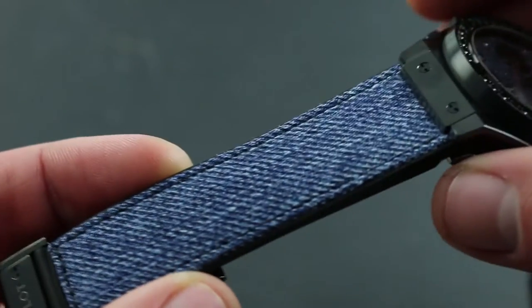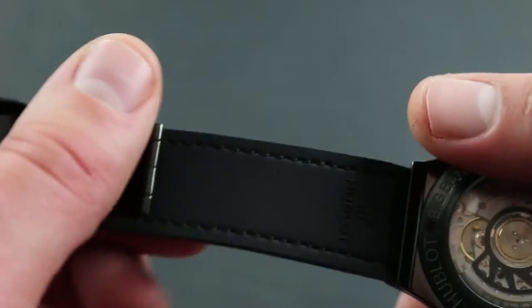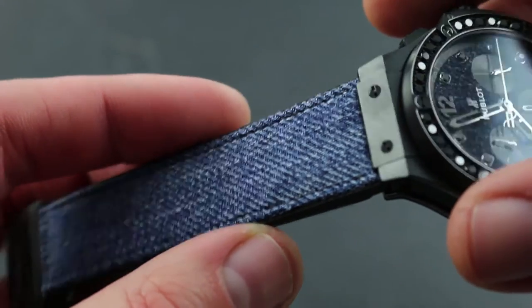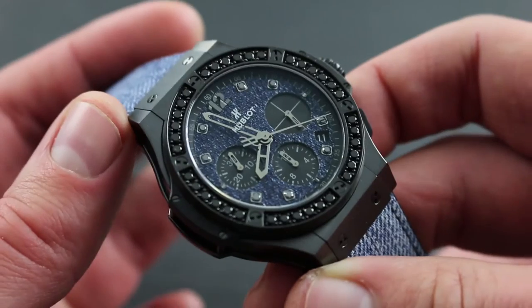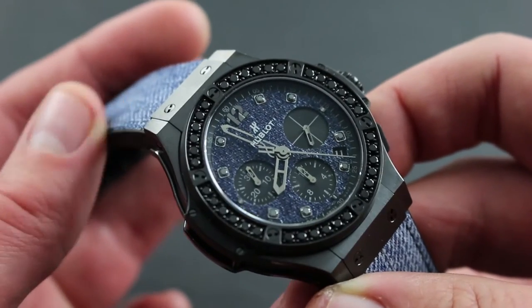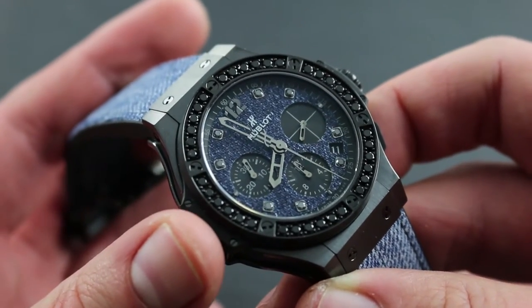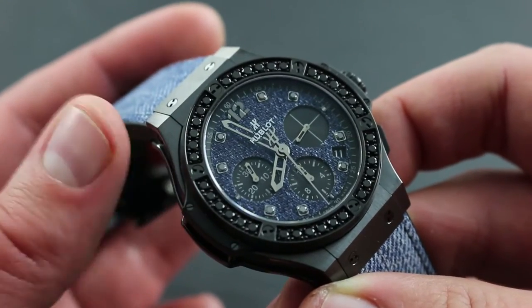The strap of this watch is the signature jeans, fusing materials with a soft vulcanized rubber against the skin. The blue jeans-denim combination, in tandem with the full denim dial, speaks to an avant-garde sensibility in which routine materials such as denim and rubber are fused with high-tech materials such as titanium and ceramic, and fine materials including the black diamonds.